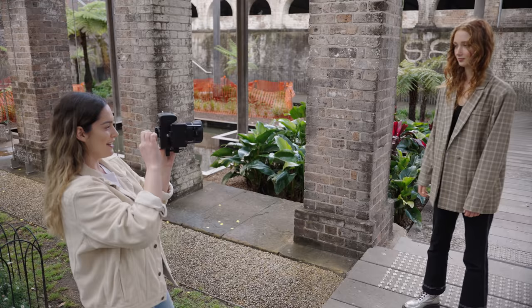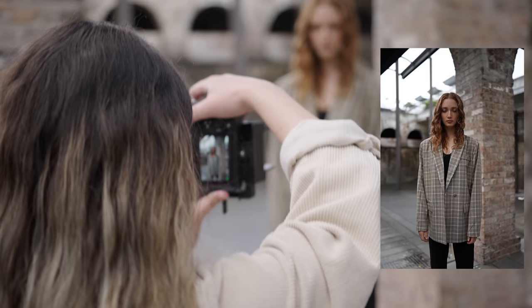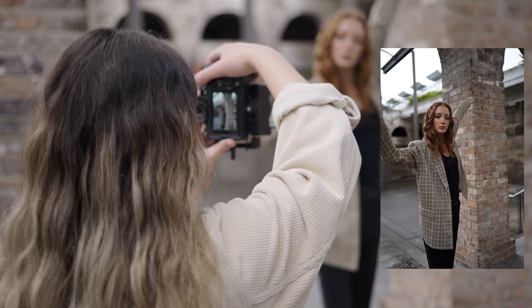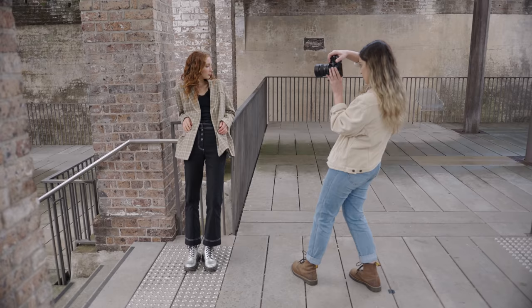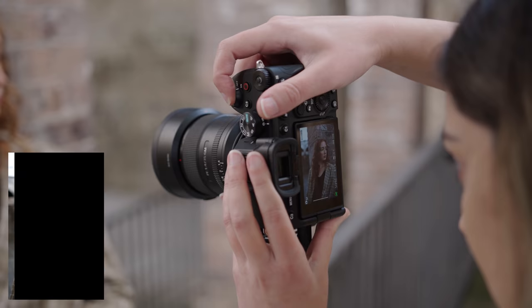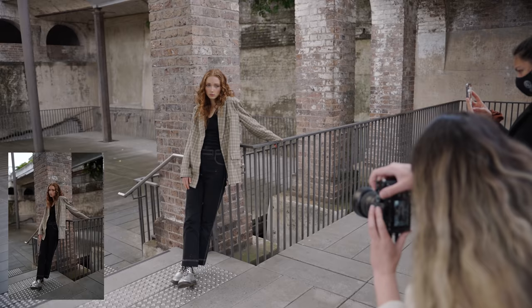I'm going to take a burst of photos here just to see how well it keeps up with autofocus and how fast the buffer clears out. Now that we've taken a look at some of the photos, I think the colors are something else out of this camera — they look true to life and really beautiful. The skin tones look absolutely amazing. Just like the a7III, we have 15 stops of dynamic range. I'll have to try that out properly when I have access to the RAW files to see how much we can push and pull the tones.